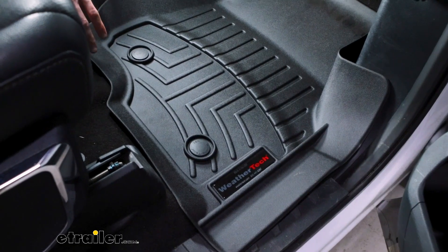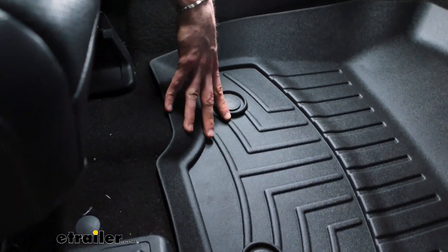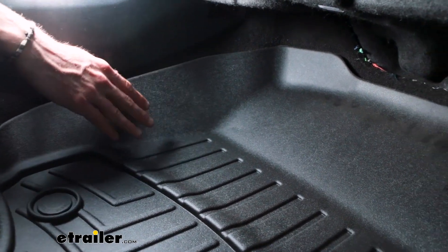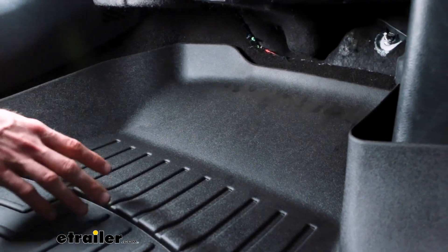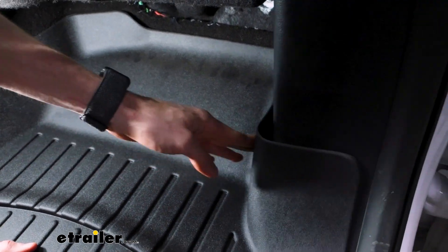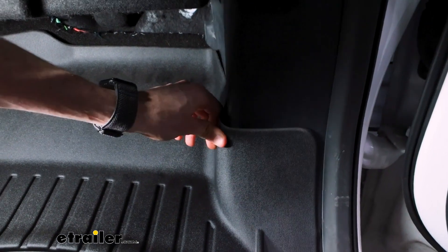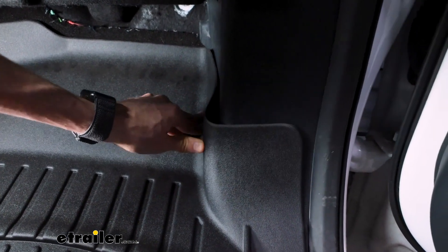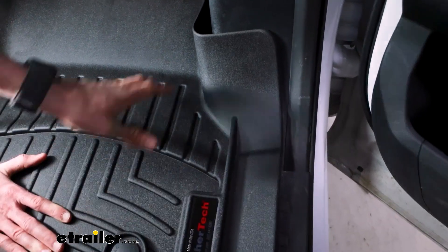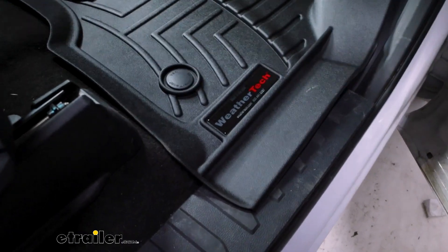Taking a look at the fit of our passenger side mat — pretty much everywhere again we have a really nice fit. The wall fits really flush against the side and we have room where our feet are going to go. There is just this one gap here towards the door. I think a lot of that is just stored memory in the mat from how it arrived, so with a little time and maybe a warm day this is going to decompress and eventually fill that gap in a little bit, but maybe not quite all the way.